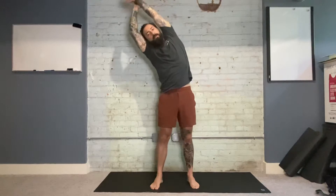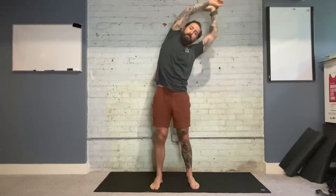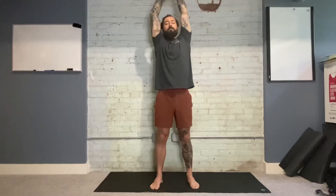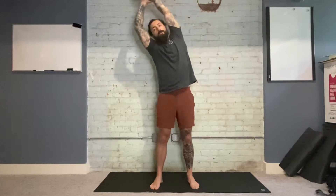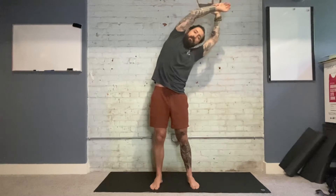After about five to ten twists to each side, we'll come back to the middle with the hands at the side. On a big breath in, we'll raise the arms all the way up, extending the hands to the ceiling, grabbing onto the left wrist and exhaling to the right. Inhale brings us back up through center, exhale to the left. We'll repeat this for five breaths on each side, always coming back through on an inhale and going out to the side on an exhale.